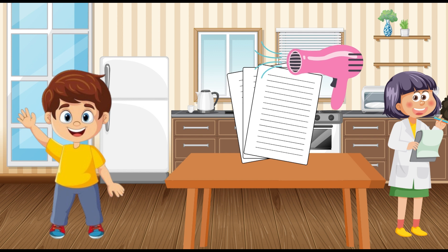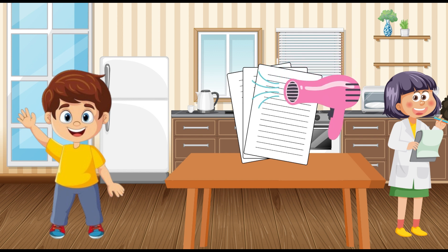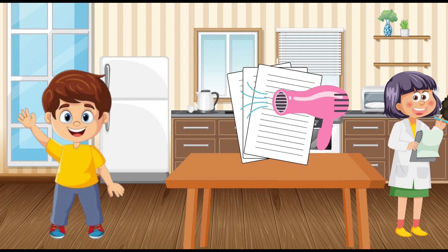If you don't have an iron, you can use a hairdryer on a warm setting. Just hold it close to the paper and slowly wave it around. After a few moments, your message should start to show up. This is so much fun — it's like watching a magic trick!